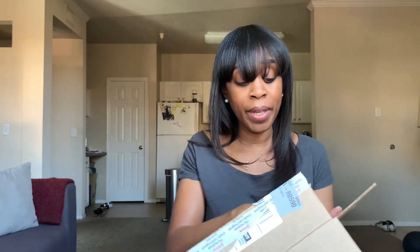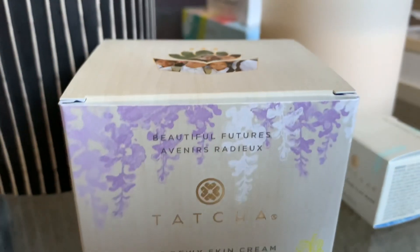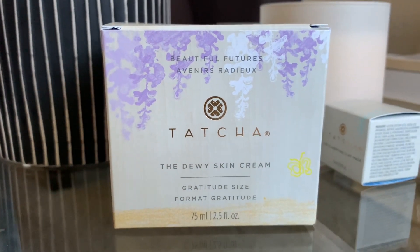So I ordered this from Sephora and I just wanted to share it with all of you very quickly, show you what I got, show you what I'm working with, and then we can skedaddle and get up out of here. I got the big size of the Tatcha — this is 2.5 fluid ounces. This is called the gratitude size because there are three versions on Sephora: a very small one, a middle one, and then the big one — a baby bear, mama bear, and papa bear version of Tatcha. And I got the papa bear.